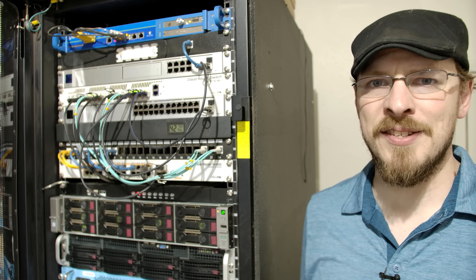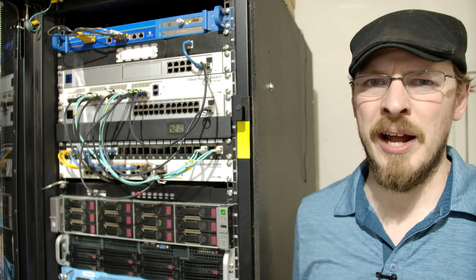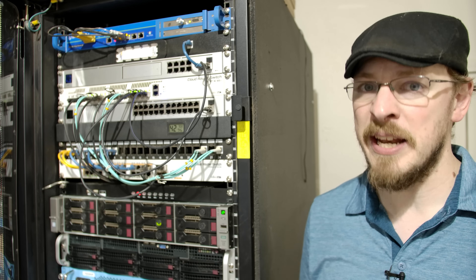Welcome back to Craft Computing. I'm Jeff. One of the most difficult aspects of running a complicated network and a rack full of servers is keeping everything under control. That means documentation of what services are running, which services are responsible for which tasks, and keeping a close eye on the overall health of all of your hardware.